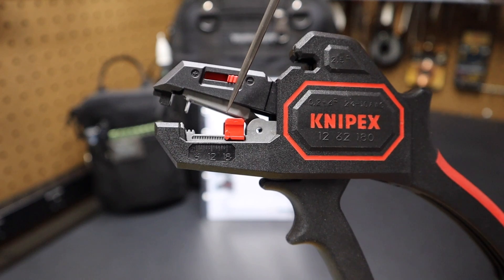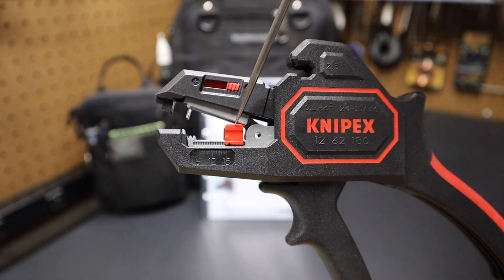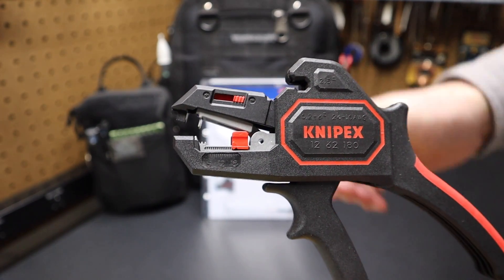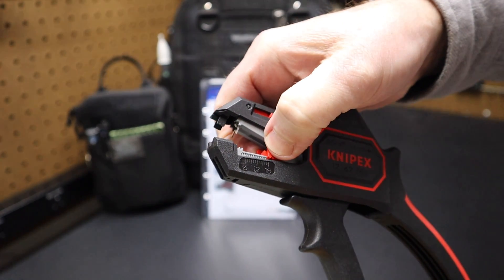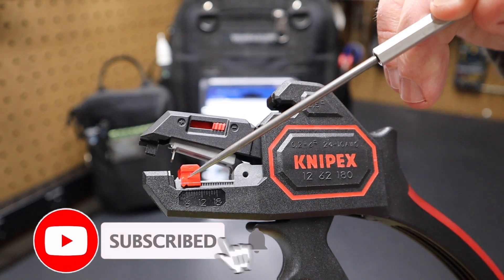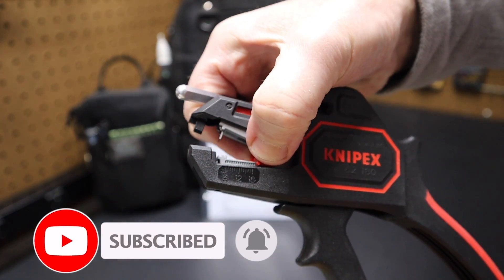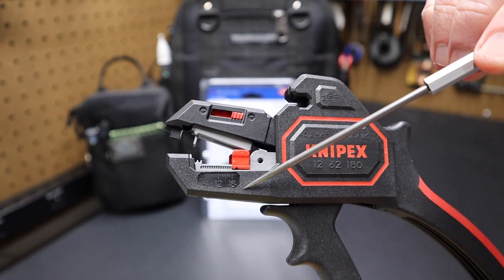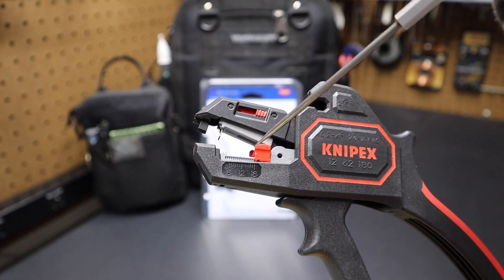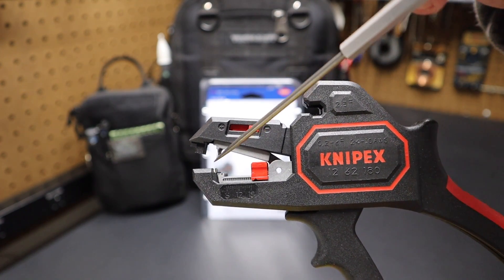Now, how does this work? It has a depth gauge or length stop that goes anywhere from six millimeters to 18 millimeters — that's this red piece right here. Right now it's on 18 millimeters. If I grab this and pinch it, I can move it all the way up. You can see it has a little tooth right here on the front that connects in these slots — that's at six millimeters. I can pinch it and pull it all the way back to that 18 millimeter depth. So that's your depth stop for the tool, and your wire stripper is right here on the front end.